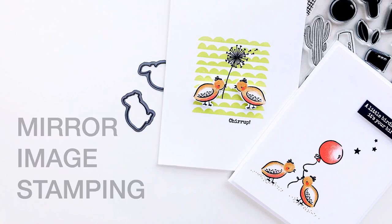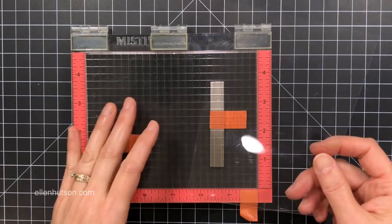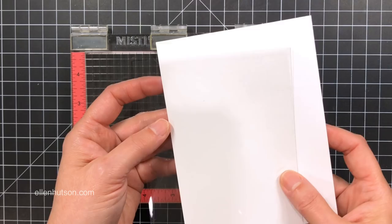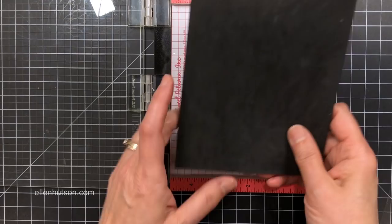Hey everybody, it's Julie for EllenHudson.com. Welcome to Hello Monday. Today I'm going to be doing some mirror image stamping. I've done this before in the past, but I'm using a method that is new to me. I'm going to be using the Mini MISTI, and I learned this by watching a two-minute tip technique tutorial by Heather Campbell. It was really so well done, and I really wanted to try it because it looked like, hey, I could do this.